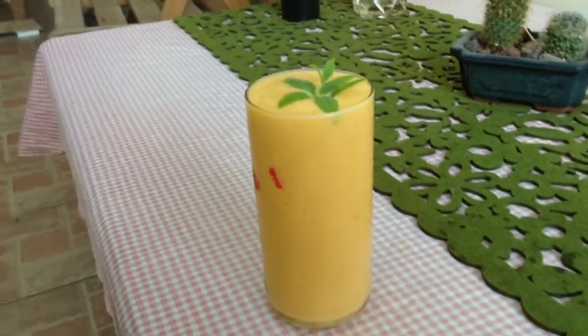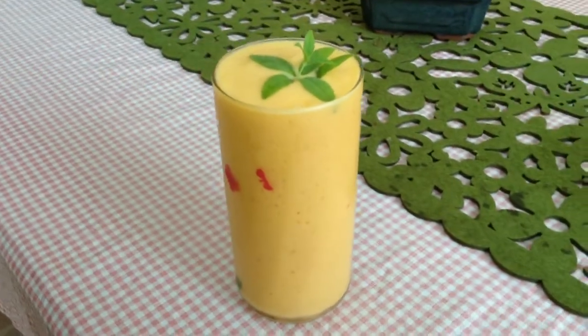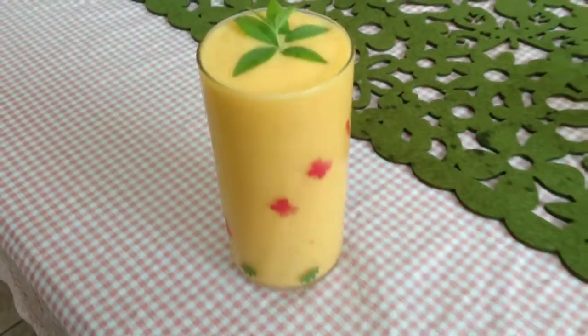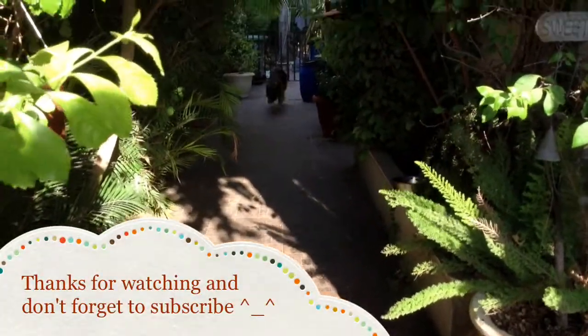And voila, you guys, this is how the finished product looks! What you do is just put it in your favorite cup and decorate it with the mint like so. I hope you guys enjoy — see you later!